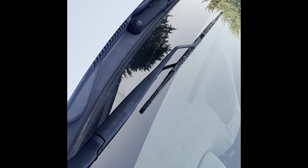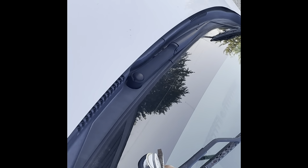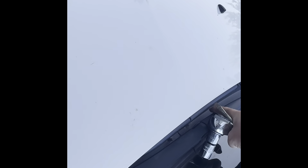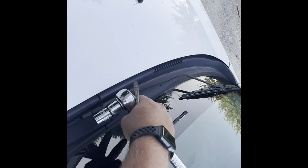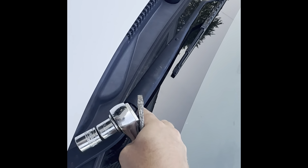Hello everybody. So on the way home the other day it was raining and the windshield wiper is all floppy — it's not working. The windshield wiper just kind of goes up like this and goes back down, and I shouldn't be able to move it like I'm moving it. If I go to the other one, it doesn't move. So there's something wrong with this one.